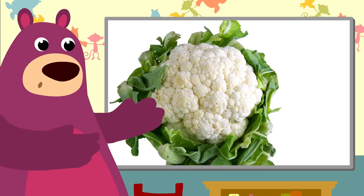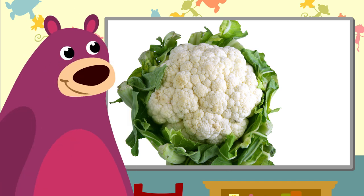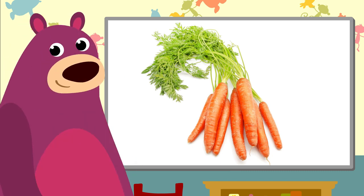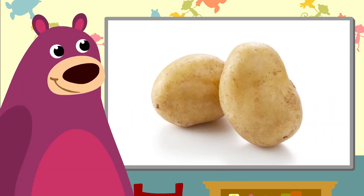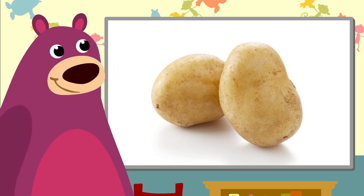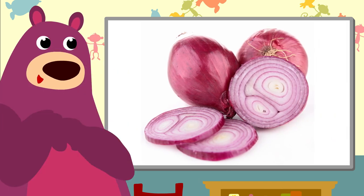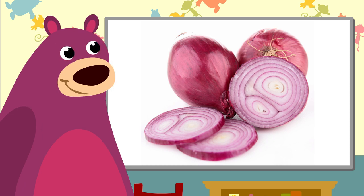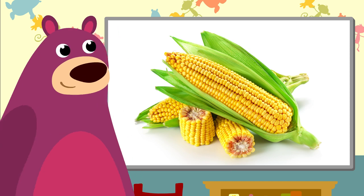And that's a cauliflower. They're very healthy, you know. And some carrots — a beautiful bunch of orange carrots. Look, potatoes! You can make wonderful chips with them. And onions — they make me cry when I chop them. And that's corn on a cob. We make yummy popcorn from that.